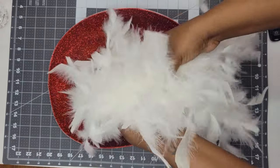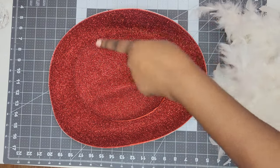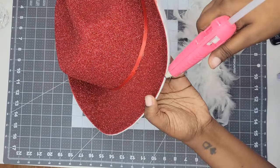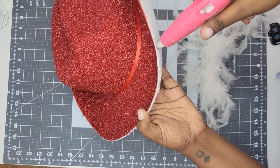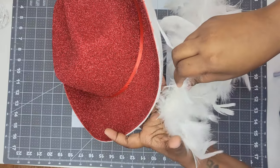Our last step is to add our boa to it. We want to add the boa around the brim of the hat using hot glue. Start at the back — I like to start at the back just in case I make a mistake. Lay a bead of hot glue right underneath the brim, then place the boa onto that hot glue.